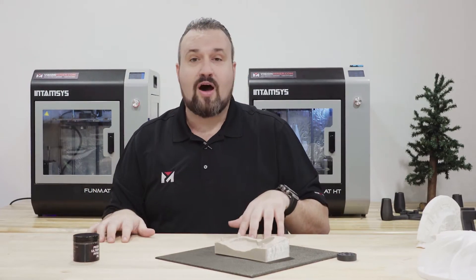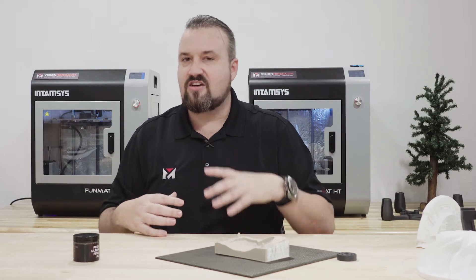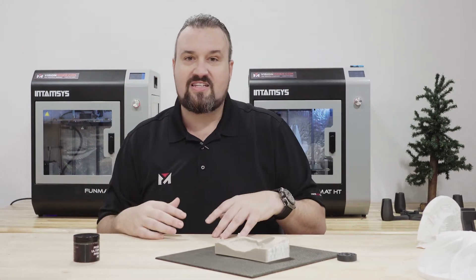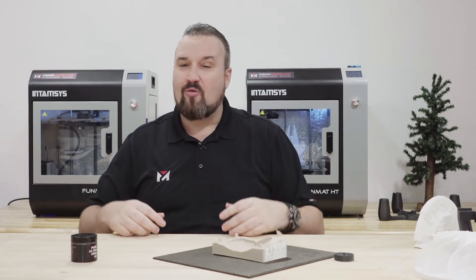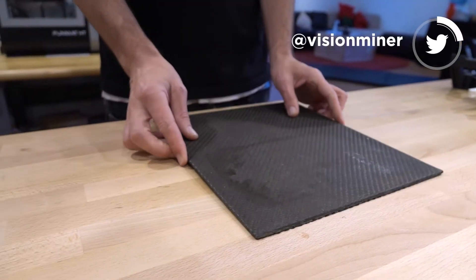Together, these two products I can confidently say are going to make your life much, much easier. They're going to allow you to stay focused on the things you like doing best, which is designing those amazing parts and just getting them printed. We're going to start rolling this out — we're actually in final production and packaging right now, and we're super excited to get this out to you.